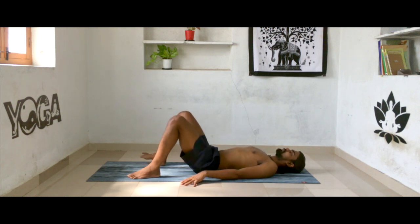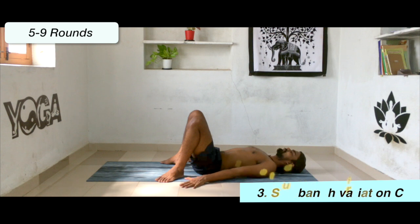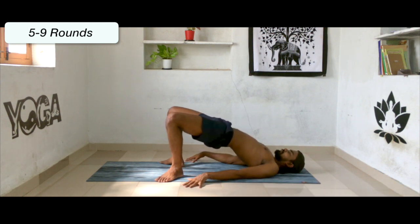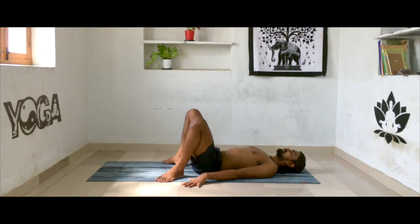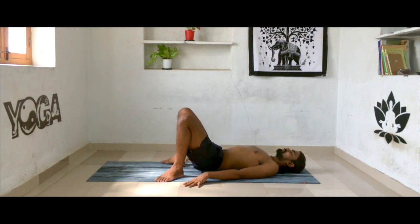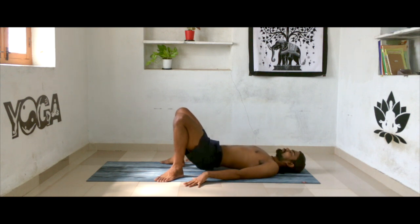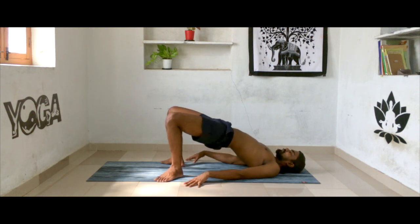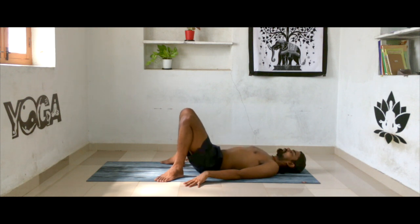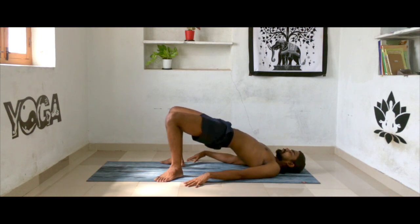Now bring your heels almost close to the buttocks. Make sure your heels and knees are in line, toes pointing to the corners. Continue — inhale, lift your buttocks all the way up; exhale, all the way down. Inhale all the way up, exhale drop it down. Continue for a few more rounds. On the last one, hold it for five breaths.